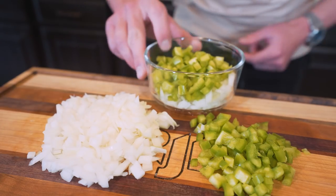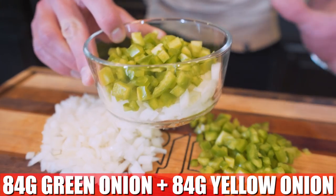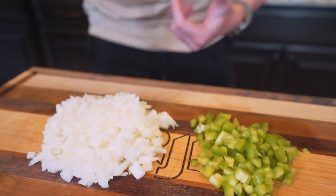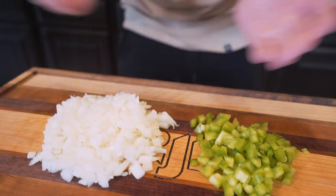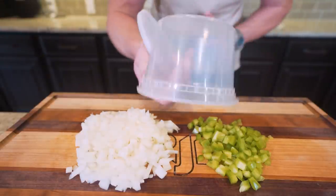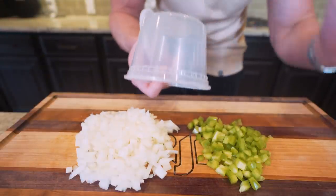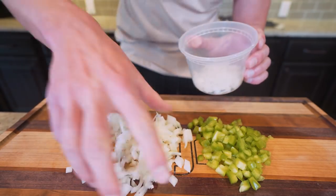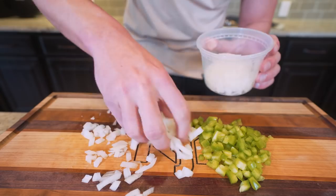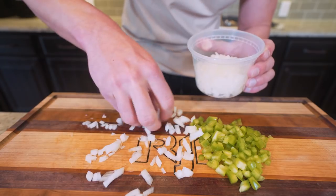So we have all of our peppers and onions diced up. What I've done is weighed out 84 grams of each one in a small bowl that we're going to set aside for the recipe. You might be wondering what to do with the leftovers — I recommend buying some cheap reusable food storage containers, which you can get on Amazon. Just toss them in there so we can use them later. Having these already diced up on hand will make this recipe a cinch to whip up again.